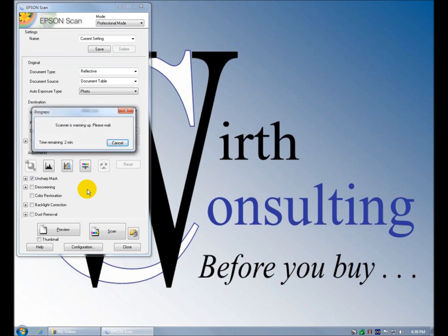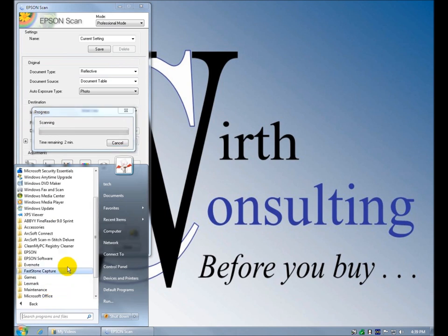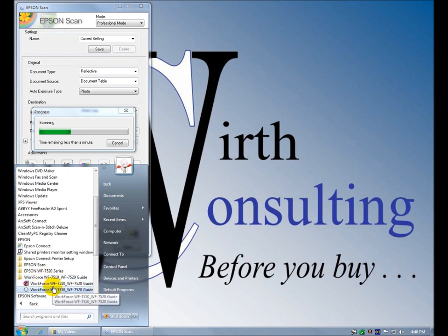Scanner is warming up. In the meantime let's look at what else we have here — Download Navigator, Event Manager. We don't have to look at buy ink, driver update, online support. The user guide — there are two of them. This one's an HTML user guide with solving problems, it's pretty extensive. The other one is the uninstaller.